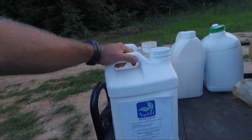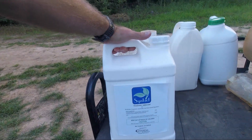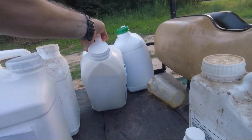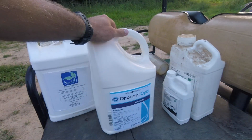My surfactant of choice at the moment is Syntact — that's a Coastal Agribusiness product. That's who I've been using these days; they seem to have really competitive pricing and they bring it to me once a week, every week.